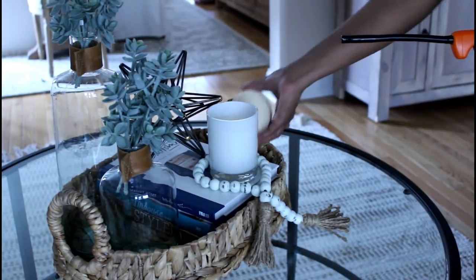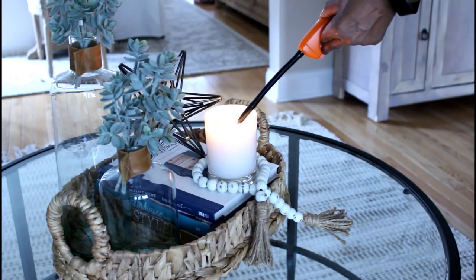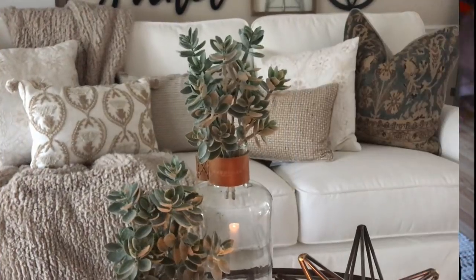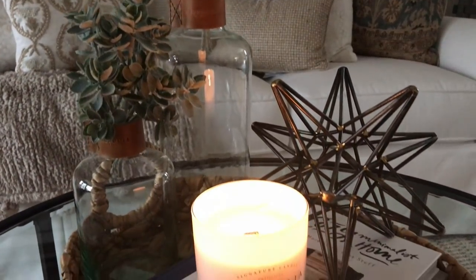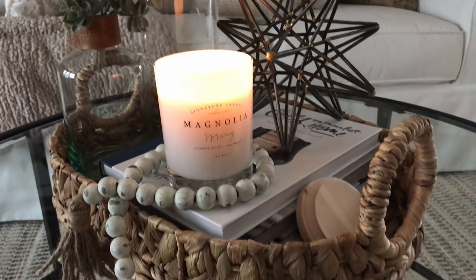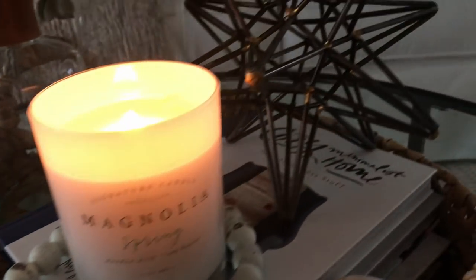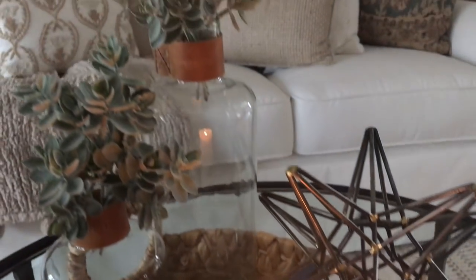The final thing I'm going to do is light this candle because it smells amazing — the fragrance is Spring and it's her seasonal candle. It smells so, so good. And here's a look at the finished product, you guys. I love how it turned out. It's nice, simple, yet it still has an elegance to it and that cozy vibe that I like.